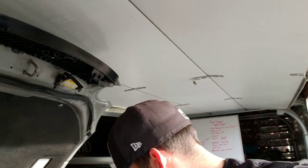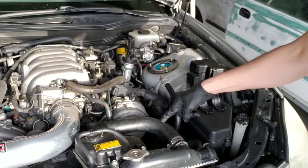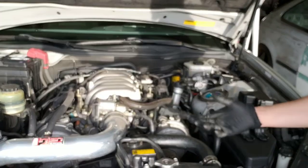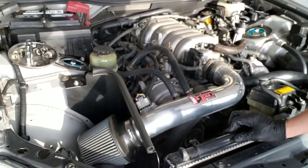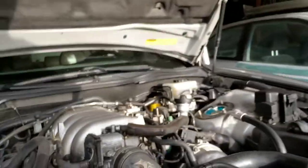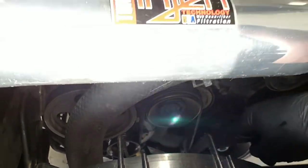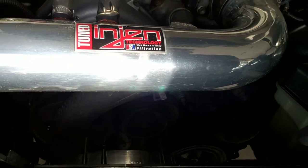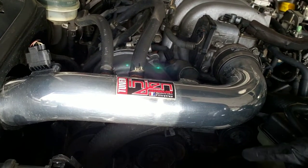I was hoping it'd be a radiator hose — I just replaced this upper one here, and the cap. But from what I understand, these hoses here are for your transmission, and if the radiator pops and fluids get crossed in there, something bad happens.